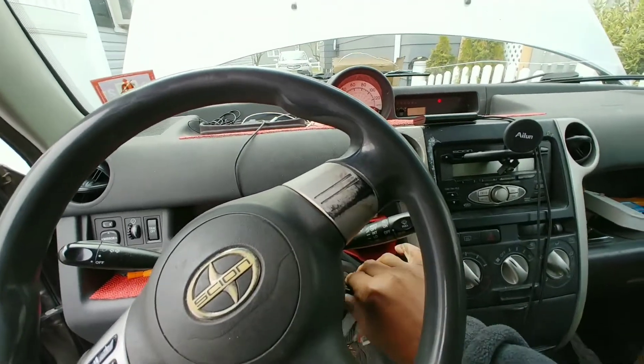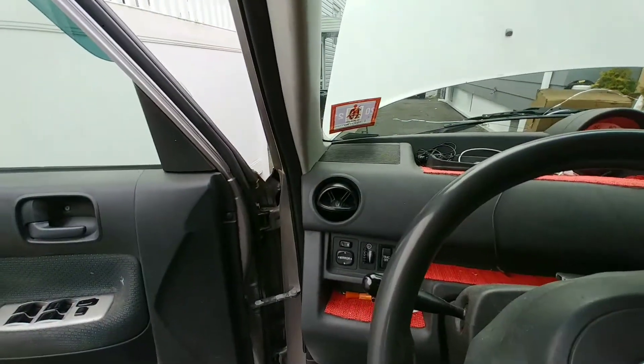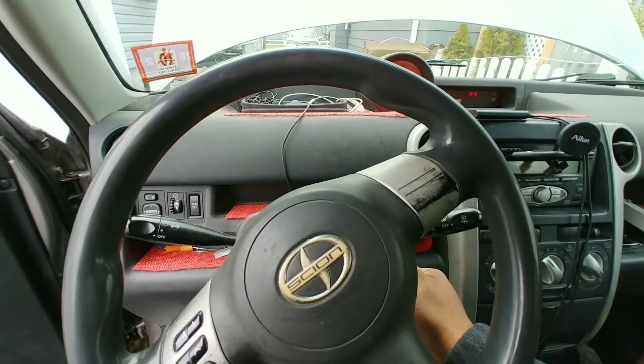Turn the switch off — nothing. Completely dead. And then we get the sound again over there, then it stops. Nothing.